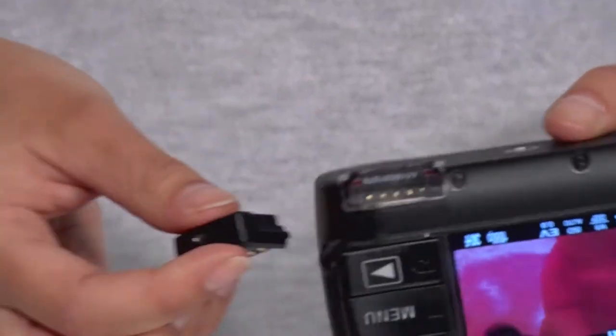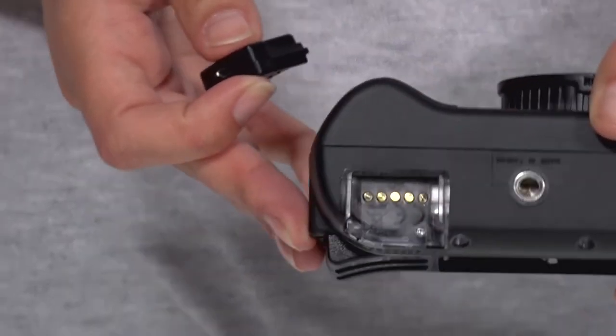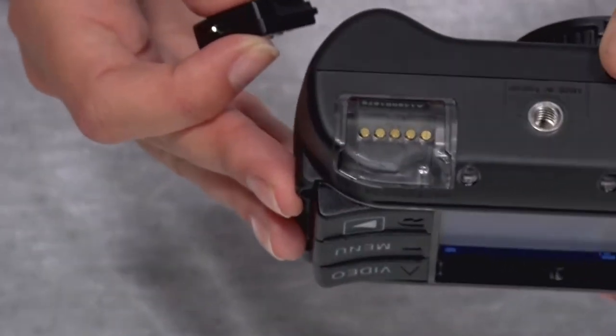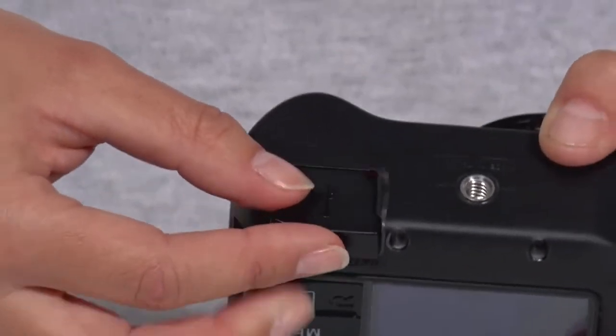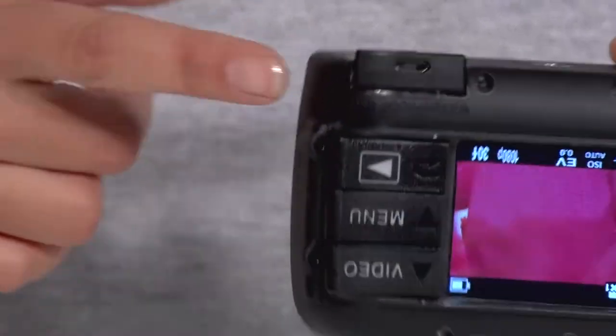So how do you hook this up to a computer to get the pictures out? There's actually a little port down here, and there's a rubber seal that goes on while you're underwater. Then this little connector goes on and you can see it's got the micro USB cable. So water literally can't get in — the camera is completely sealed.